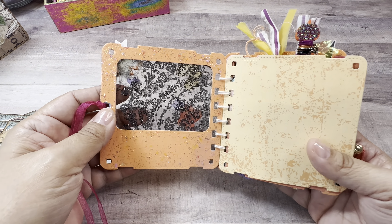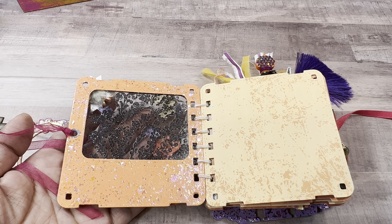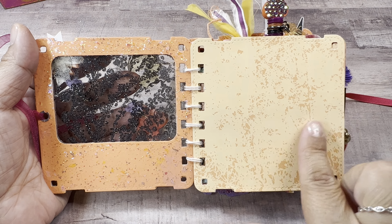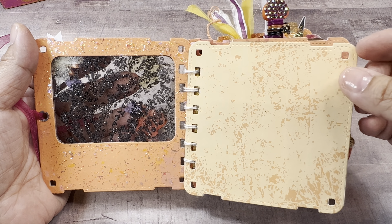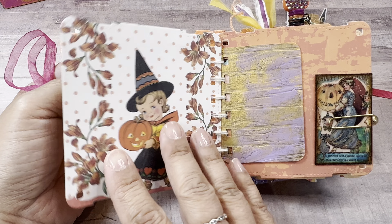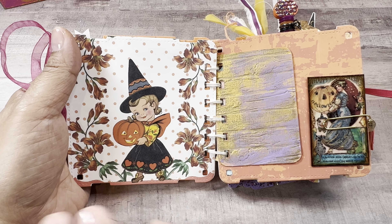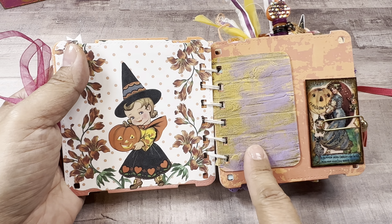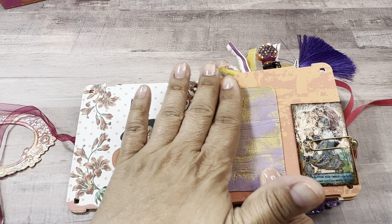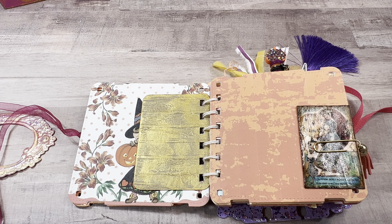This is the inside — there are some places I've left blank so whoever receives this can fill it up and personalize it. The first page papers are also printables from Jenny Mae June; I used quite a few different packages of her printables. I also used a lot of the Tim Holtz 3D embossing cards. This one is kind of like the wood planks — I painted acrylic and did some metallic wax on there as well.